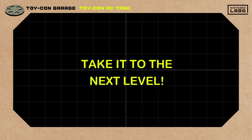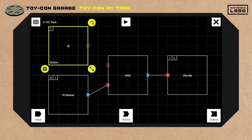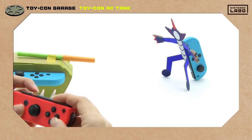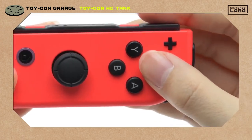How can we take our RC tank to the next level? Let's try adding another input node — something with a button press would work. Then we'll connect that with this AND node. That way, our old rival won't fall over until the camera sees the marker sticker and a button is pressed.